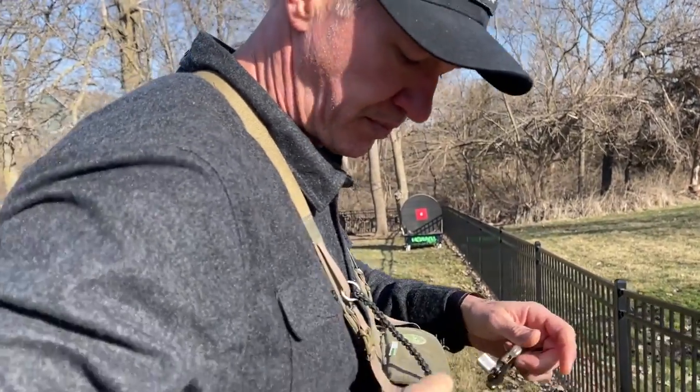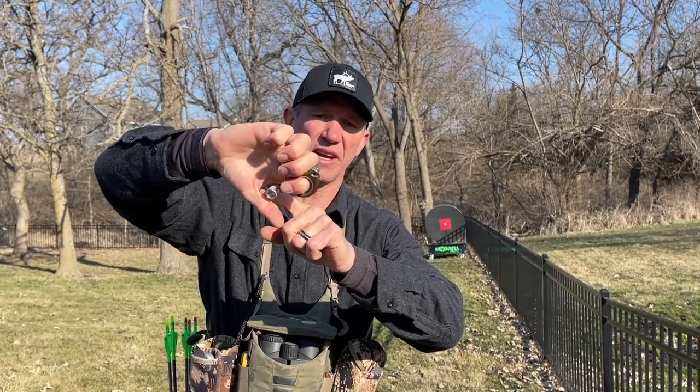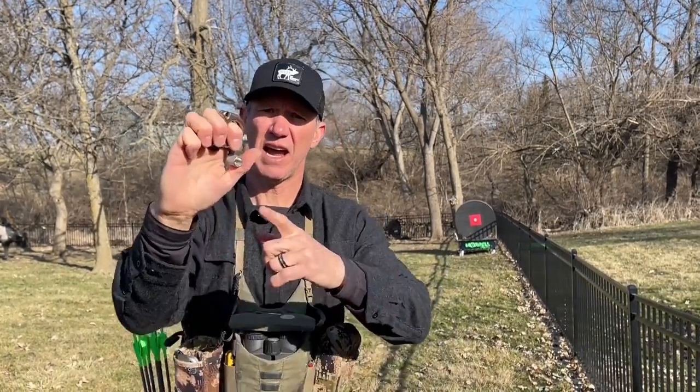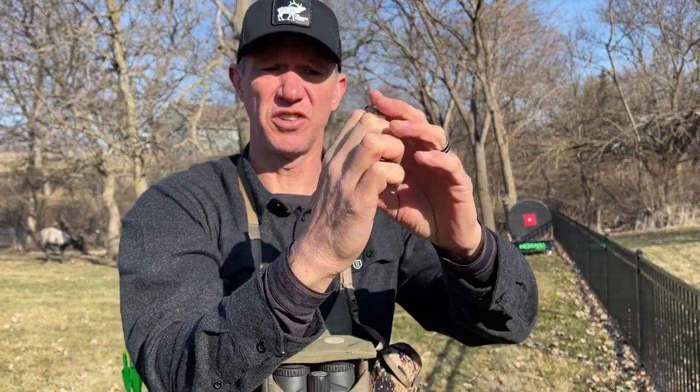As an example, some people start with the release in the correct spot and draw back, but then try to bury the trigger deep in the back of the thumb. Some coaches teach this, but it is incorrect — because as soon as you try to tuck the release back there, the hand starts to create a fist. It starts to create knuckles, and knuckles are never going to feel good on the face. There's also inconsistency in your length.